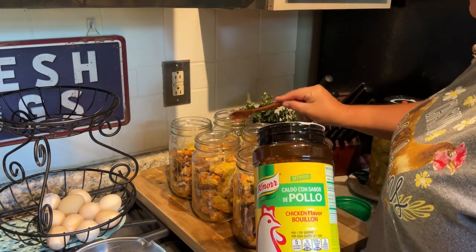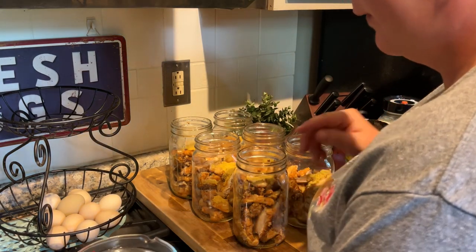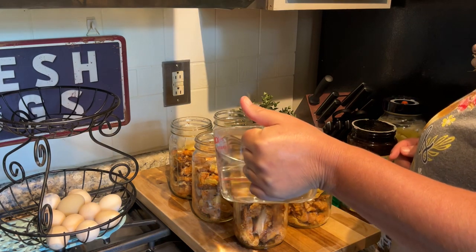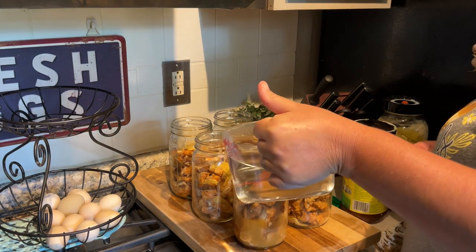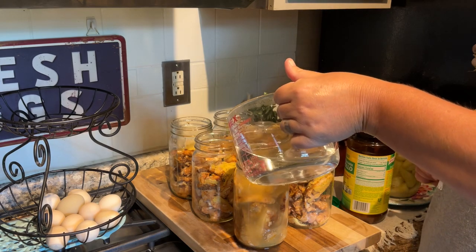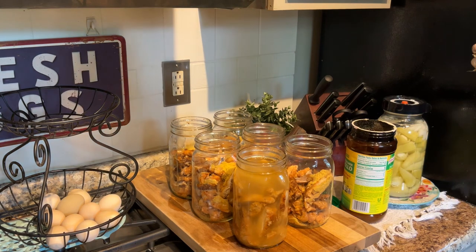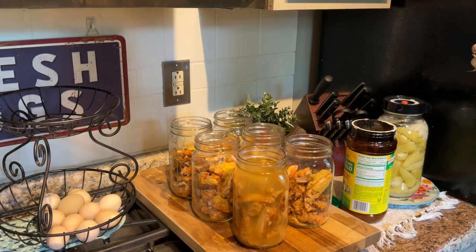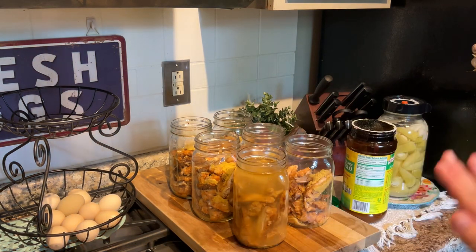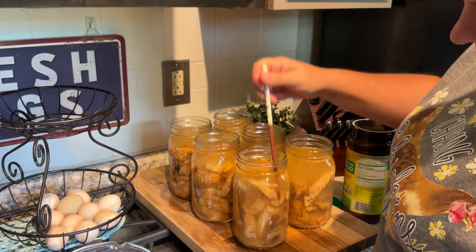I'm adding a teaspoon of chicken bullion, and then I've got some boiling hot water here and I'm going to fill the jar. You can do plain water if you want, but I like to keep it flavorful. I'm going to get all of these filled to the one inch headspace mark with the water.